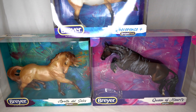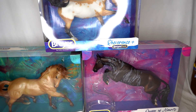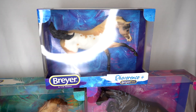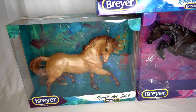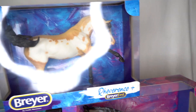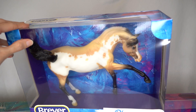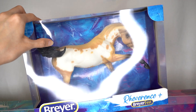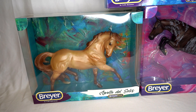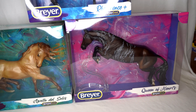Here are the three traditional scale BreyerFest limited edition models. This was an unusual year because I usually don't buy all of the traditional scale store specials, but this year I really liked all three. I almost don't want to take them out of their boxes because the boxes look so good — they look like painted canvases and the colors really complement the models. Reverence has a beautiful blue box complementary to his yellowy buckskin color, the teal looks nice with Apollo's goldish color, and Queen of Hearts looks great with the purpley-pink box.